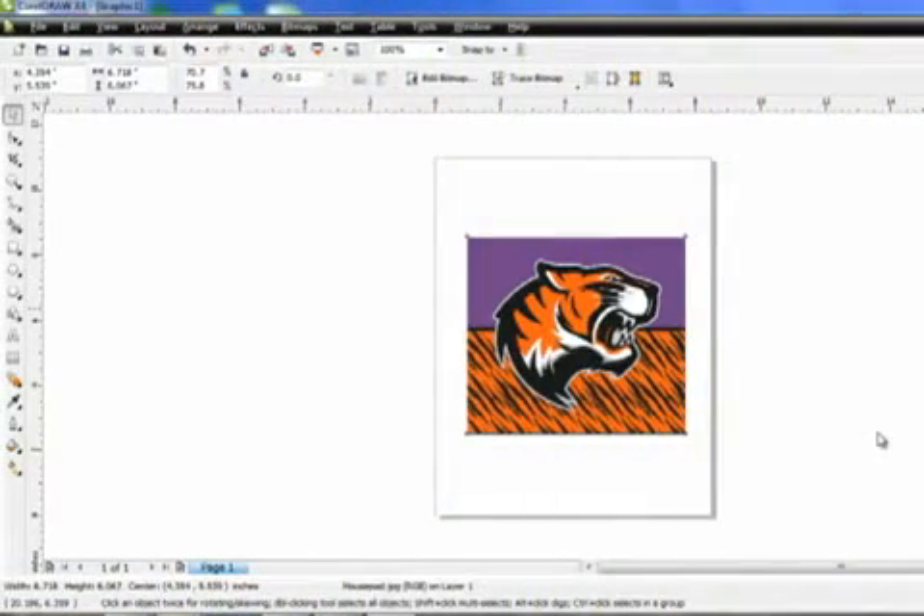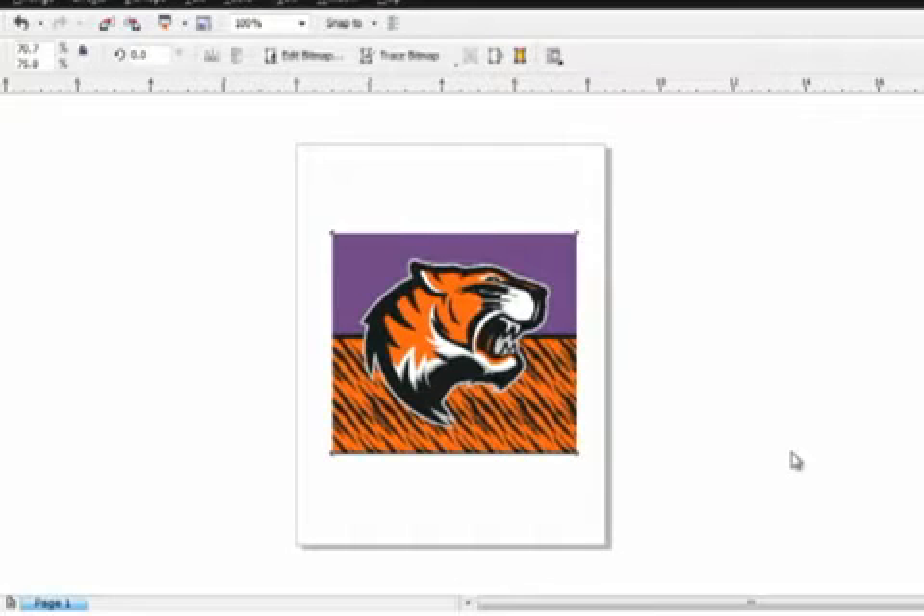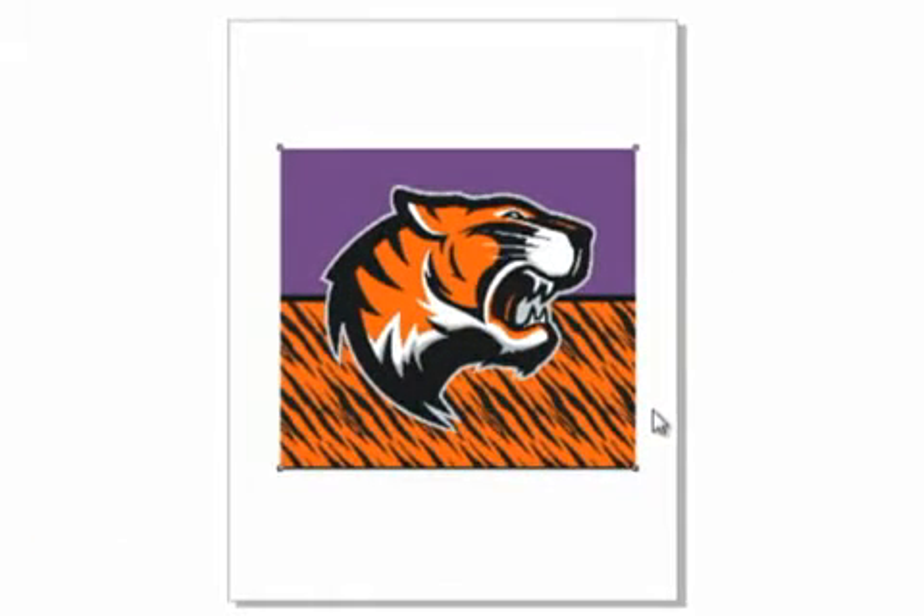To begin, create your images using a graphics program such as Corel Draw or Photoshop. Be sure to check with the manufacturer of the substrate to see if templates are available to aid in setup. If no template is available, simply size the graphic as needed. When preparing the artwork for sublimation, it is common practice to make it slightly larger than the substrate — about one eighth inch on all sides.